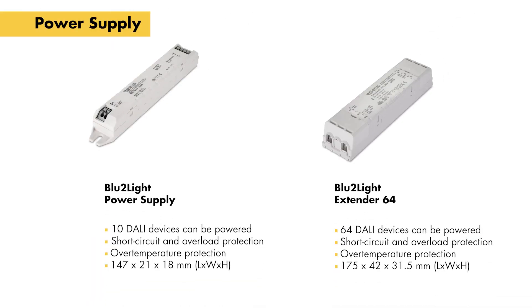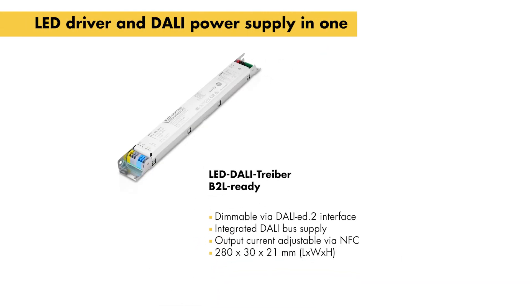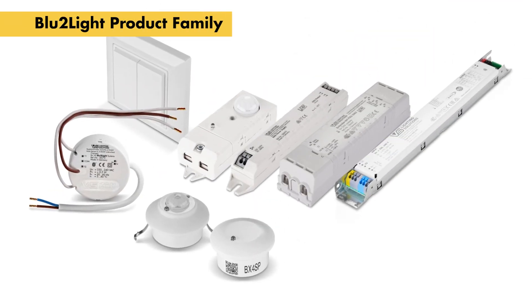All Blue2Light components are based on an open standard that enables integration into other systems and IoT applications. As a result, the solution is as future-proof as it is versatile.